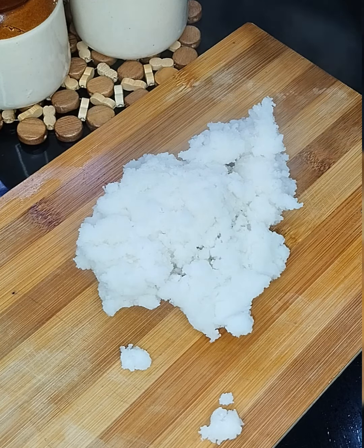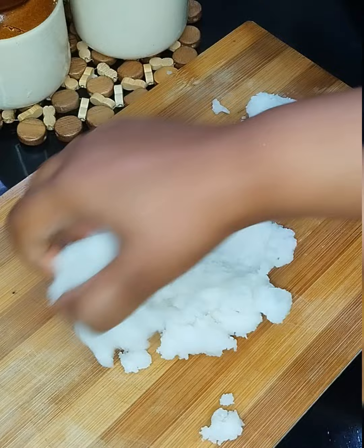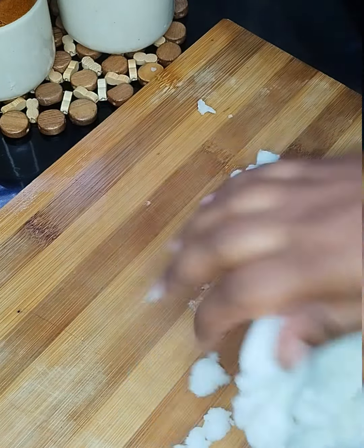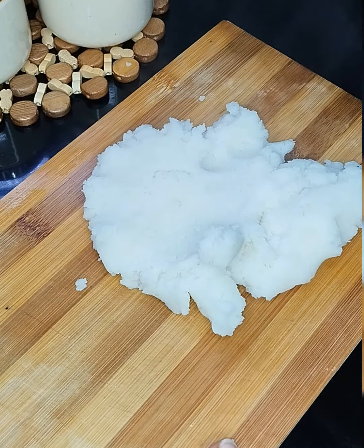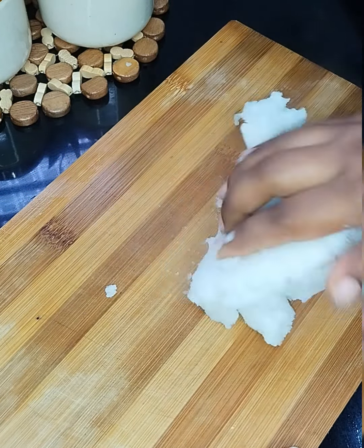I will mix it up. I am using water. I will add water. As you can see, I will show you how to put it in the same place. I will show you how to put it in my hand.